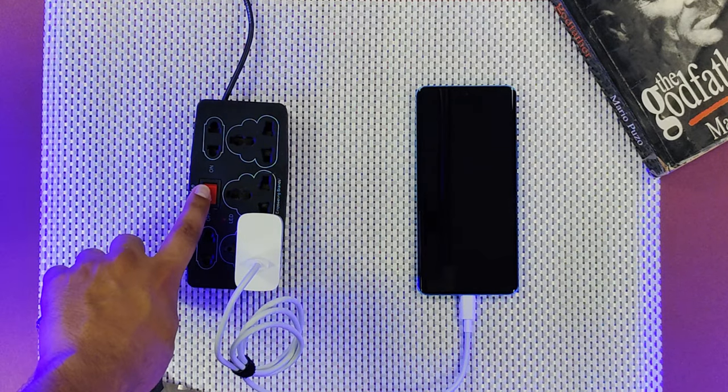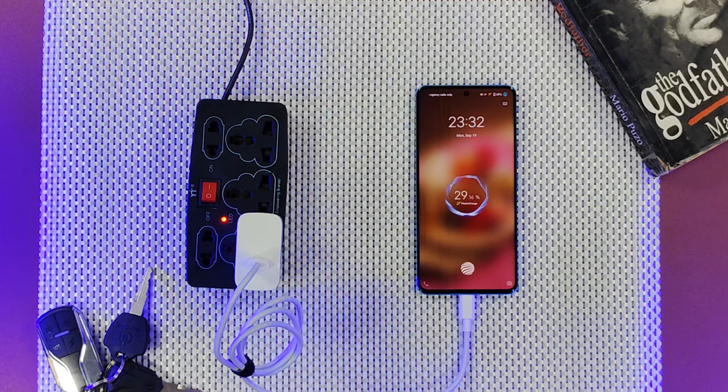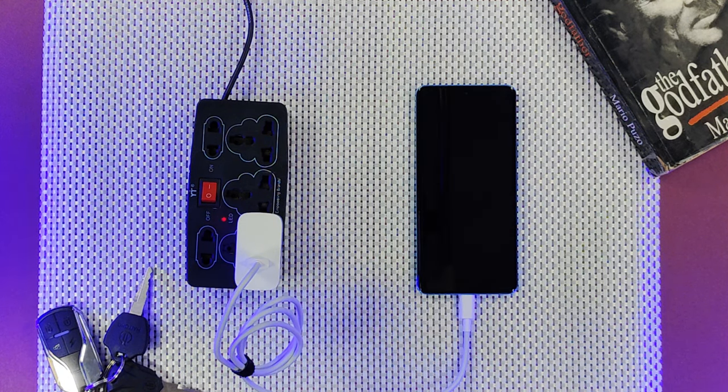The battery is quite well maintained — it lasts a full day easily. This phone also has 66W fast charging support, so in about 40 minutes it can go from 0 to 100. I usually charge it twice a day around my office schedule, and it runs the whole day without any problem. If I'm going out, just 15 to 20 minutes of charging gives a good amount of battery.